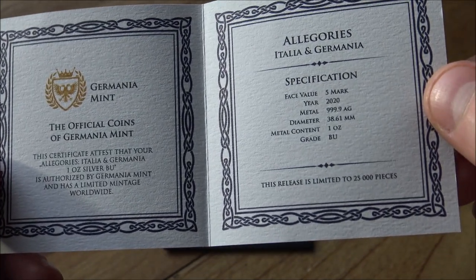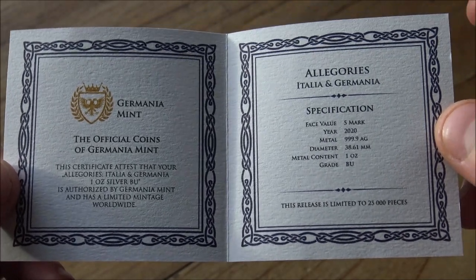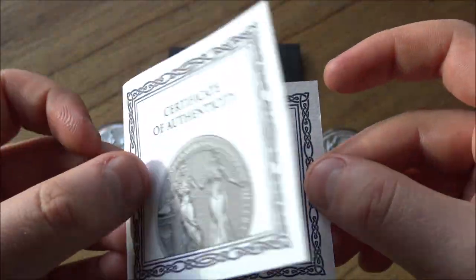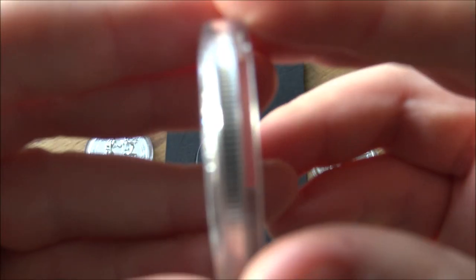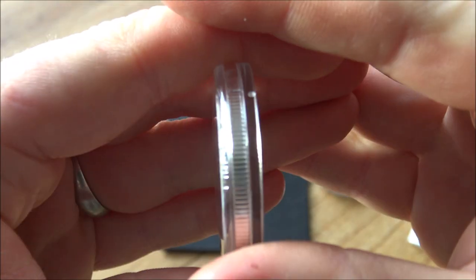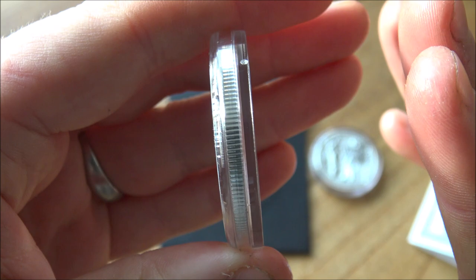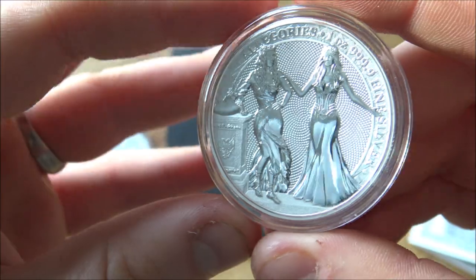Looking at some of the particulars: mintage of 25,000 for the one-ounce version. There are other size versions — two, five, and ten ounces — but I don't have those here today. The only difference is the thickness of the rounds; instead of going larger in diameter, the Germania Mint has elected with this series to go thicker. So the ten-ounce version must look pretty impressive.